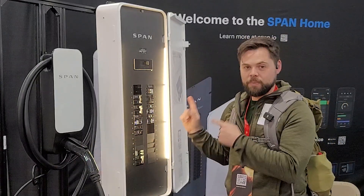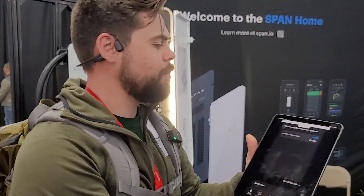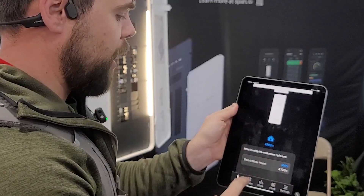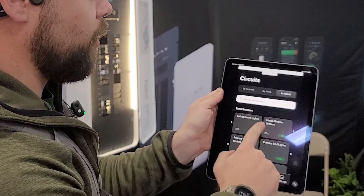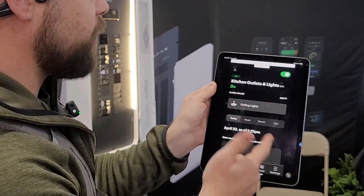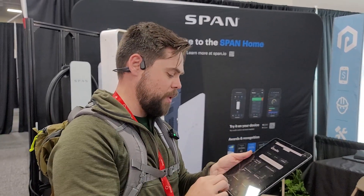What makes this so special is its smart capability and phone connectivity. Let me show you that real quick. Here you can see different options of what you're running, and you can go down to the circuit level — living room, home theater, primary bath, all of these — and just turn them off and on depending on your power needs. You can even set circuits to turn off while you're at work, saving on your electricity bill. You don't need a specific brand of battery; you can connect an interlock switch and work it like a normal panel, while still controlling everything during a power outage.